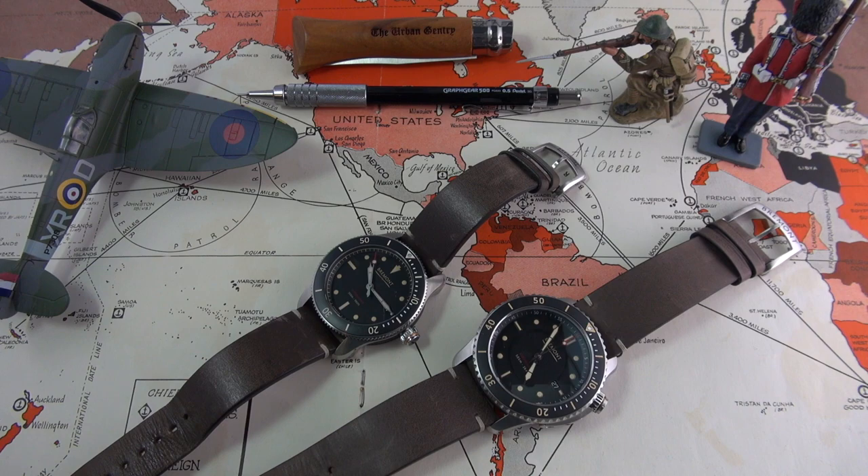Hi guys, and welcome to the show. Today I'm not only reviewing one watch, but two watches from the British watchmaker Bremont.